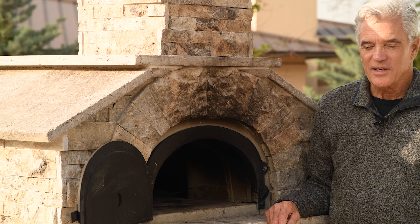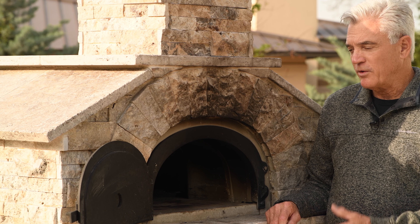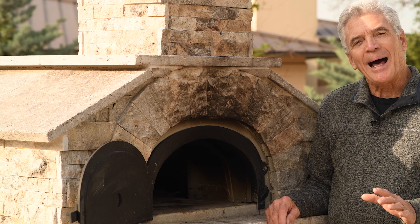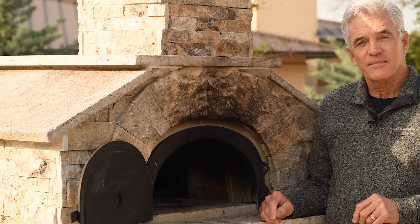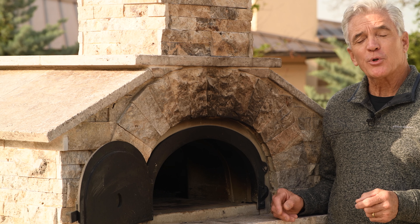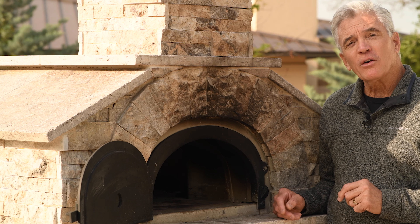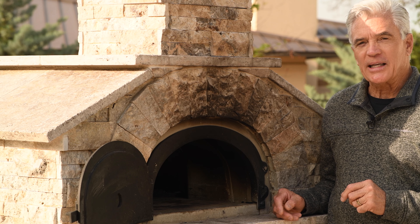I'm Dave and this is Austin Eats. In part two of my introduction to cooking in a wood-fired oven, I'm going to talk about how to operate one of these ovens — how to start it up, how to get it up to the correct temperature, how to maintain or adjust that temperature, how to configure it for cooking, and how to shut it down.